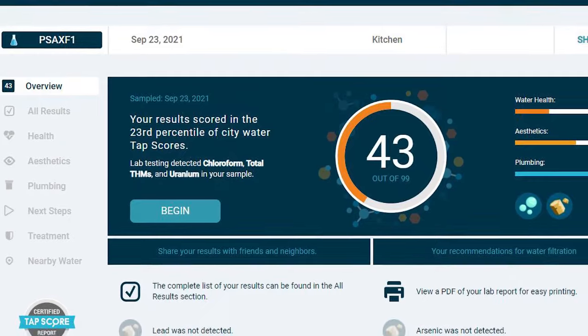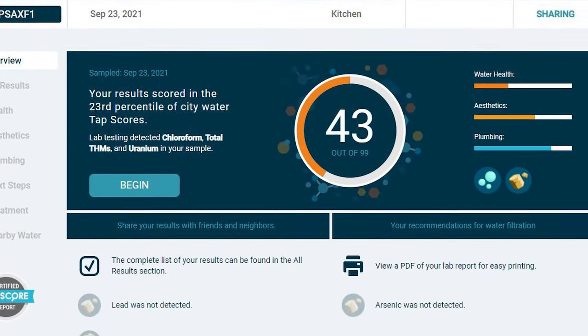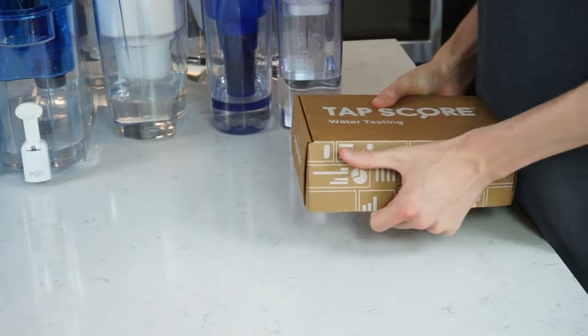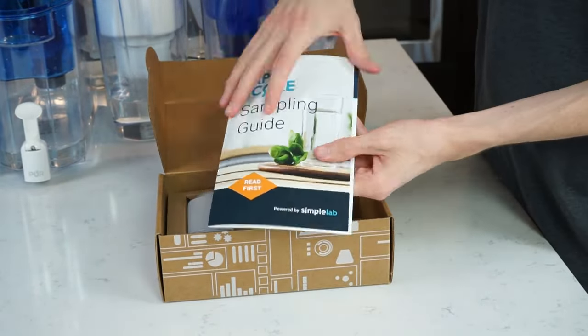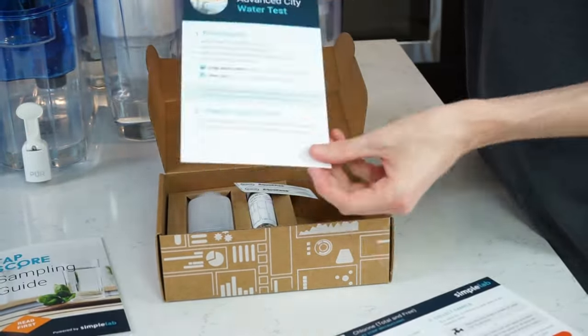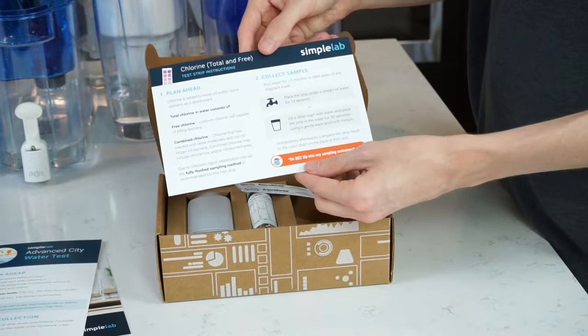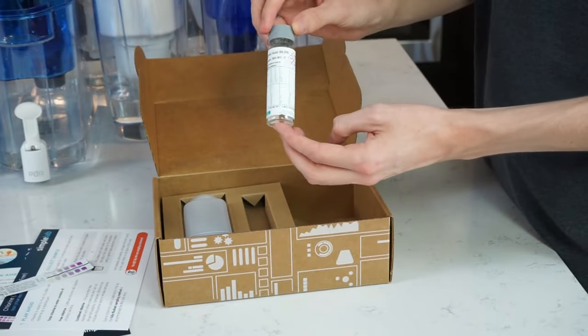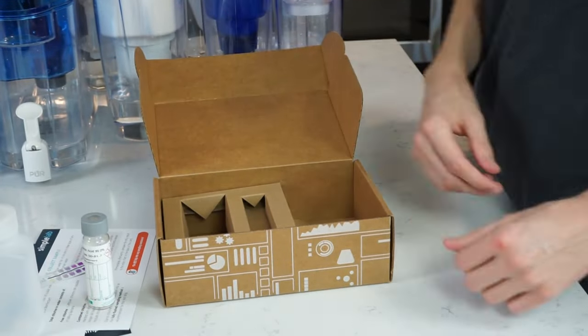Simple Lab provides a third-party testing service called TapScore. They provided us with the water testing kits for free, handled all laboratory testing, and their scientists helped us understand the results. TapScore did not pay or otherwise compensate us in any way for creating this video. We'll have more info about TapScore at the end of the video.